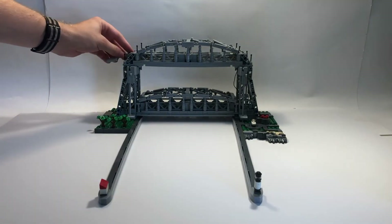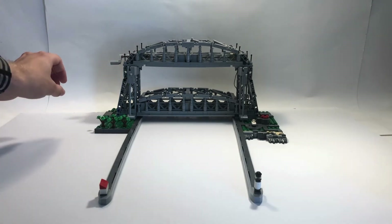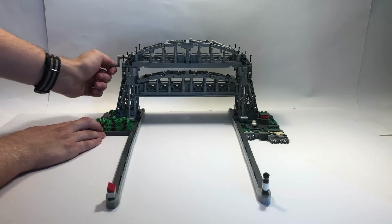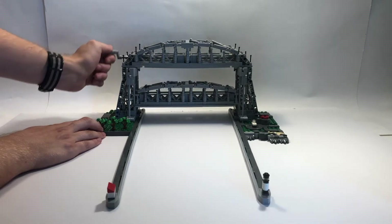All you have to do is put in this crank into the model, then if you twist it you can see that the bridge actually lifts.